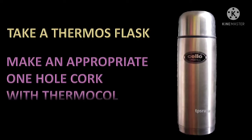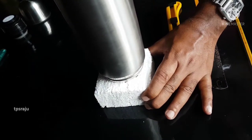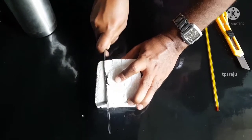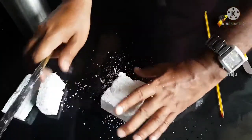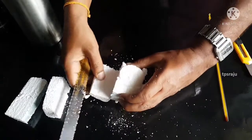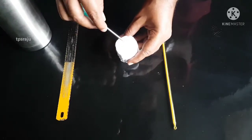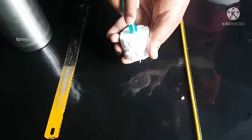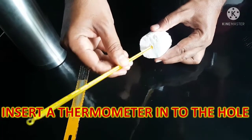Take a thermos flask and make an appropriate hole in the cork with thermocol. Then insert a thermometer into the hole.